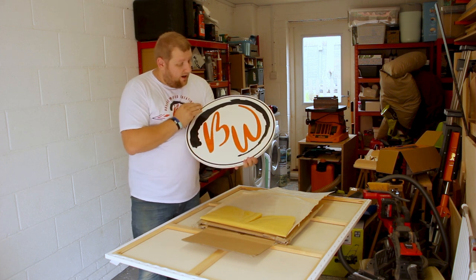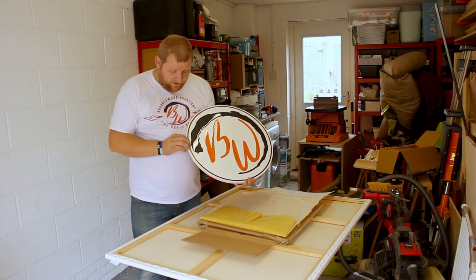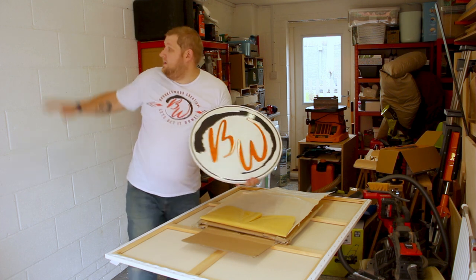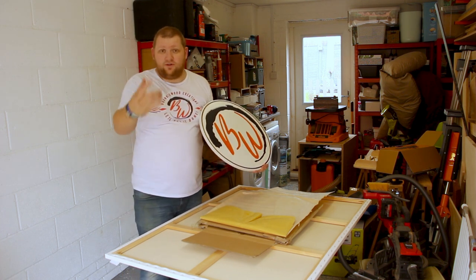It's come out beautifully, I am really happy with how it is, but I've had this sat in the garage for ages because I haven't had a chance to get it up. So this is going to go on the sticker board in the middle, and it's going to be the background for most of my videos for my outros and intros.